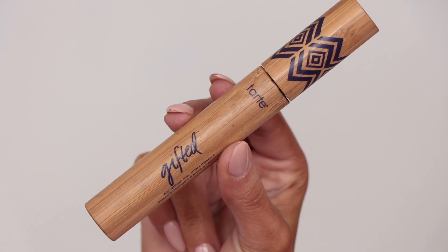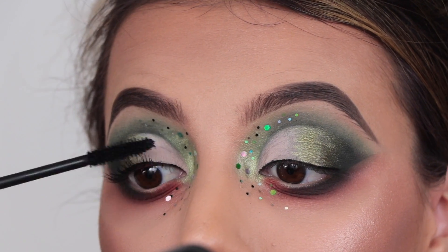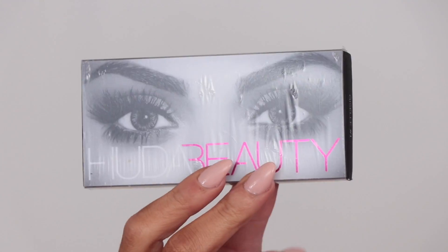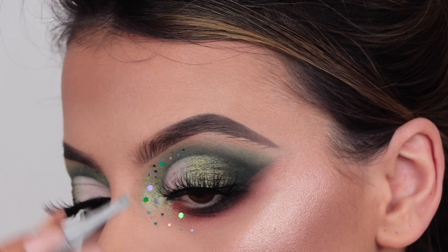For mascara I'm taking my Tarte Gifted Mascara — I forgot how much I love this one. And then for lashes I'm going to be taking my Huda Beauty lashes in the style Farah.